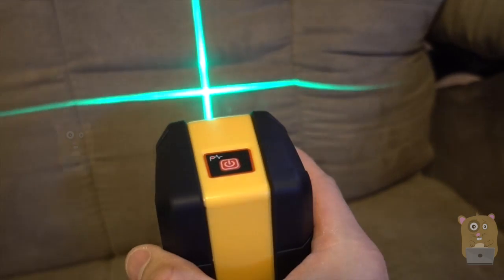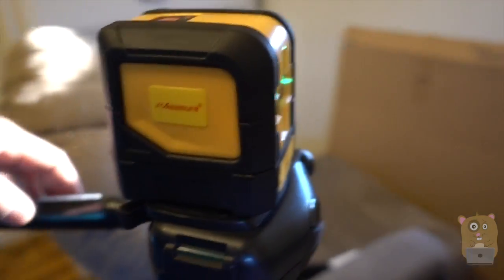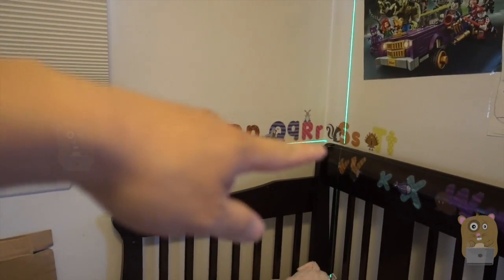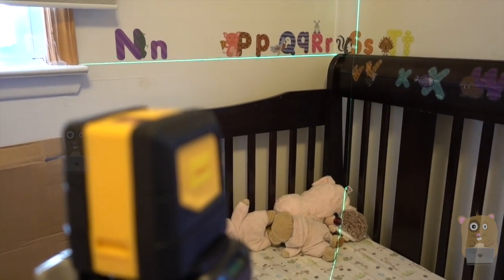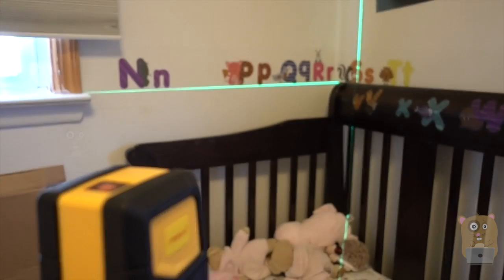It's blinking because it's not level yet. The Umeasure is now mounted on my tripod, powered up, and in the unlock position. You can see it's making a nice cross line.